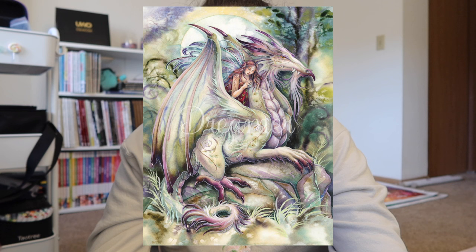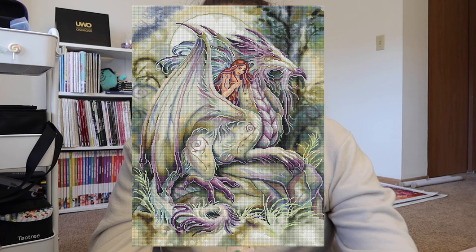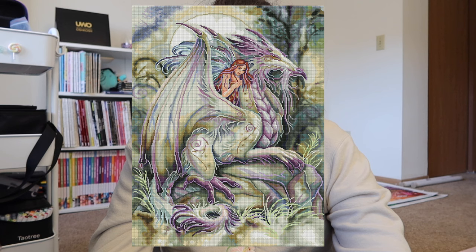Moving into Dreamer Designs, we have Nothing Happens Unless by Jodi Bergsma — square drill kit, 60 by 80 centimeters, 58 colors with four ABs. This one is really, really pretty. I love all of the green tones mixed in with the pink — a combo I didn't think I needed. The rendering is very well done, and I just think it's a gorgeous piece. Everybody is releasing some good dragon kits and this is just a really good picture.